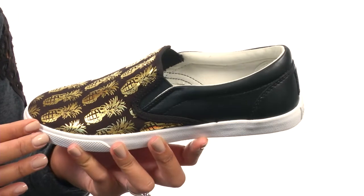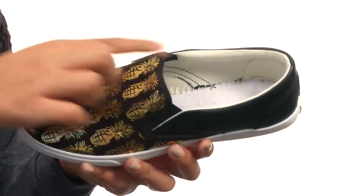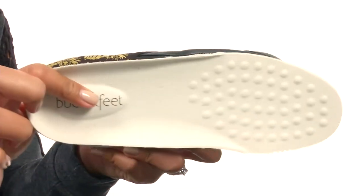This shoe is made with a leather and canvas upper that comes with a fun pineapple graphic. It's made in a convenient pull-on design with dual gourd constructions on the side, and the inside provides soft textile lining along with a cushioned insole that is removable.